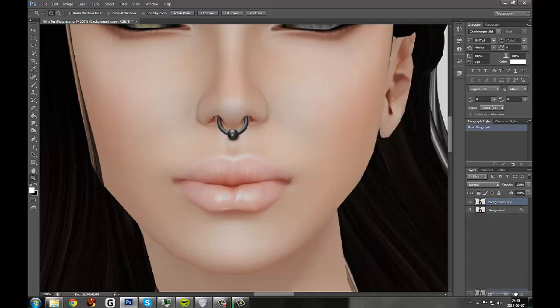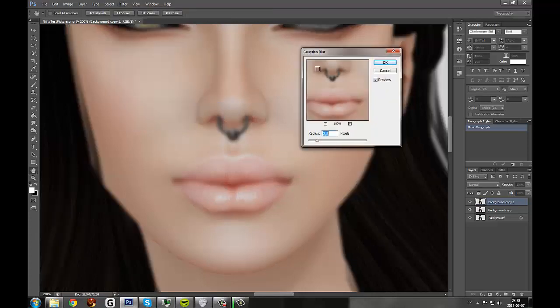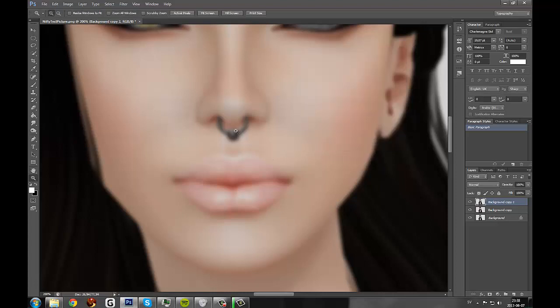Let's start off by duplicating this layer. I'll show you why now. We'll be going to Filter, Blur, and Gaussian Blur — not too much, not too little, something like that. Hit OK. And now we have a very blurry layer.